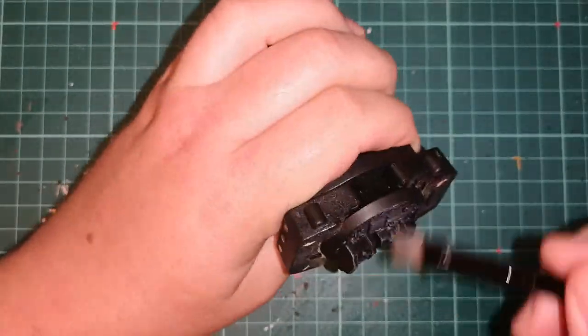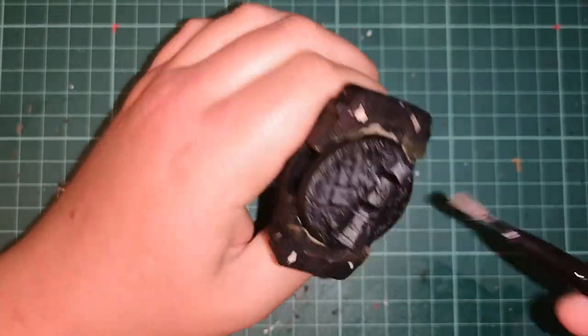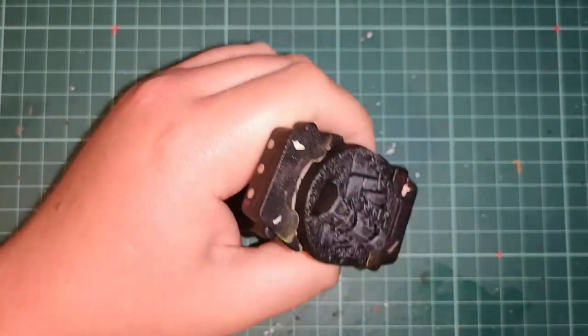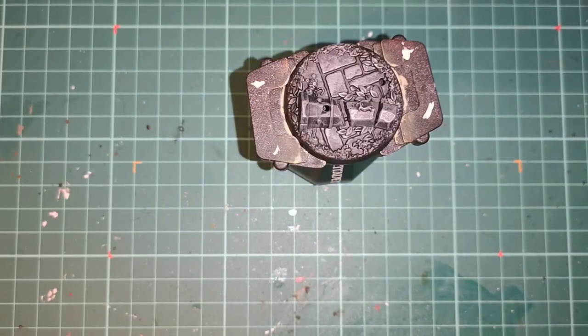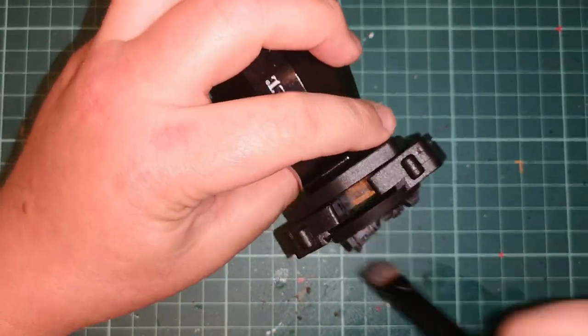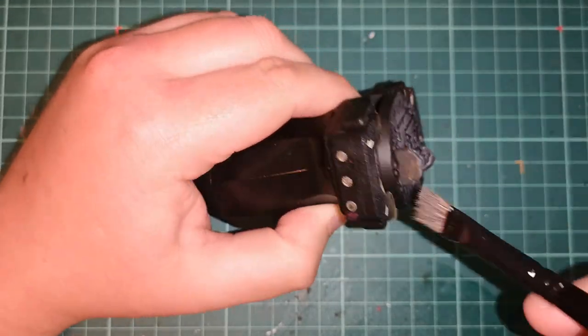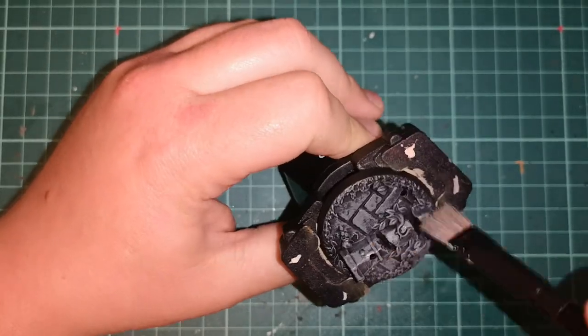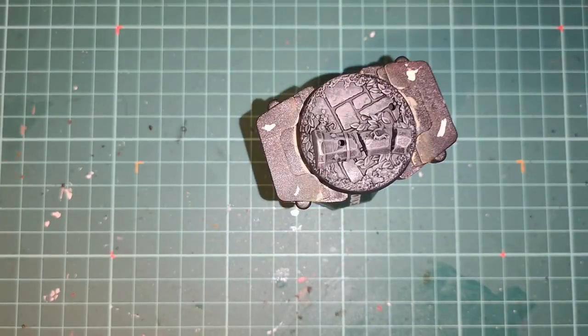Starting off with the basalt look, we go with an Abaddon Black base coat or a matte black base — very easy to do, just slap it all over. Then dry brush over the top a very heavy layer of Stormvermin Fur or dark gray, and this will give you a very nice look for whatever terrain you're doing.